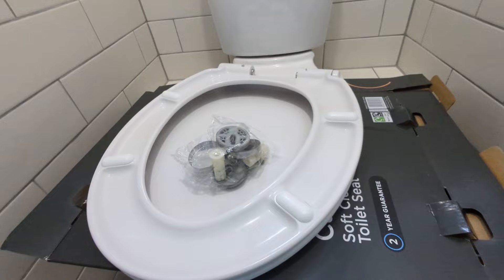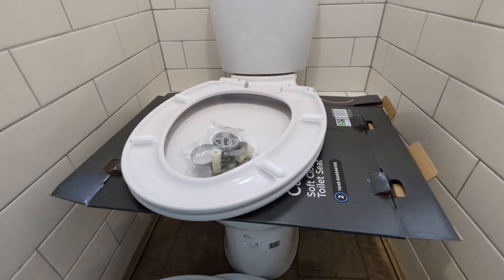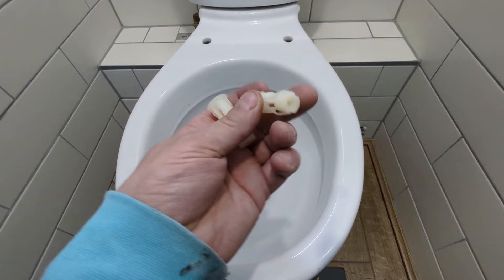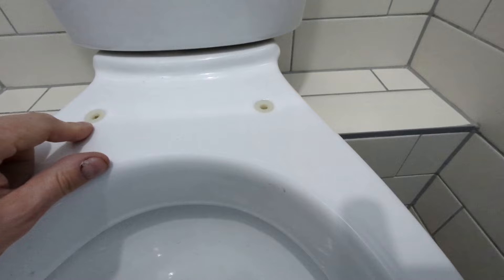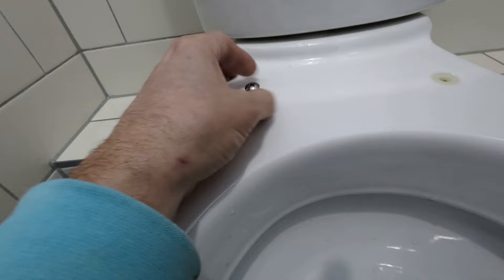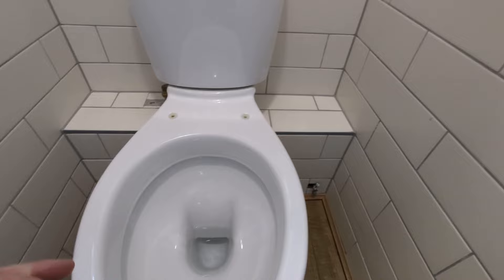I do already have a video on this channel showing how to install one of these toilet seats — I'll put the link at the end of this video and in the description below. But I'll take you through it now, it really is very easy. The very first thing you're going to do is take these two plugs out of the packet — they almost look like ball plugs because they're going to expand. I'm going to put one in with a little pressure — that pops in there, and the other one the same. What's going to happen is you're provided with a couple of screws; the screw is going to screw into here, but we're not going to put it in just yet. The screw goes down into that plug and the plug expands — that's what grips it onto the toilet. This is a very useful seat because it means you can install it from the top without having to get underneath and loosen any bolts.